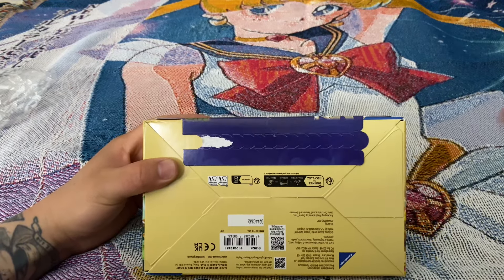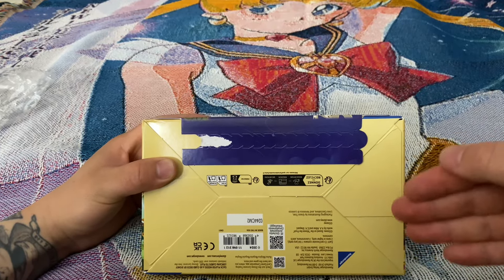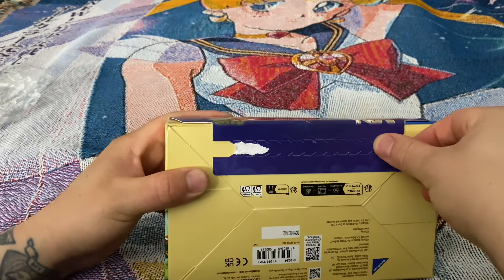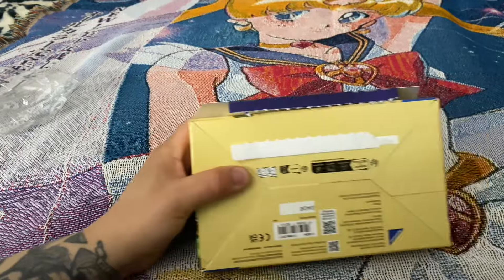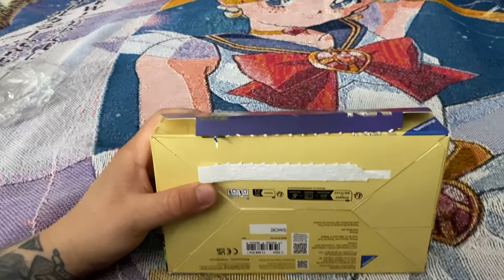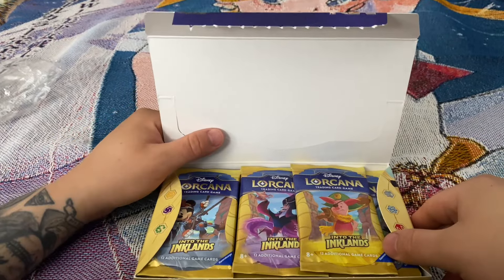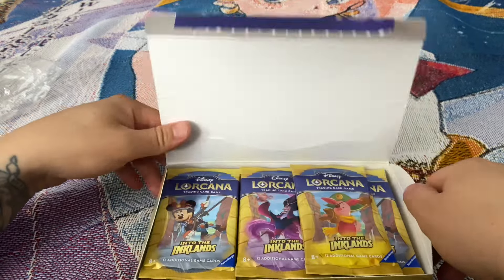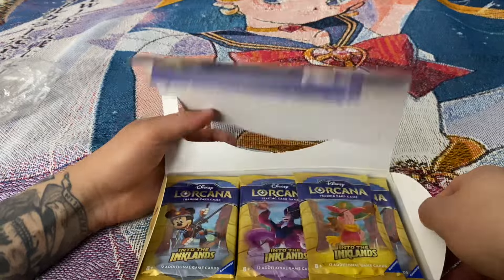Stay tuned for next week's video where we might open this box completely. And here we are, next week's video — we have now opened up the box. Thank you guys for sticking around and staying tuned. YouTube, man. YouTube. So inspirational.